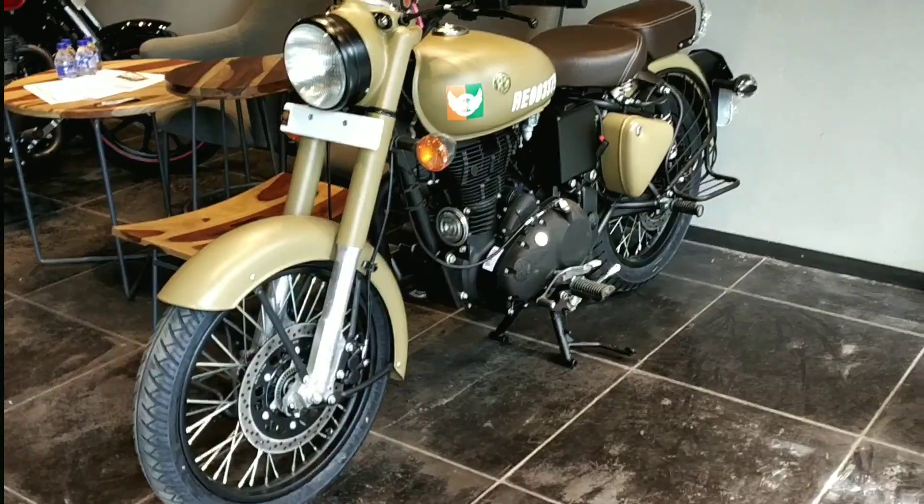Hey guys, what's up, welcome back to the channel. I am Rev Minister and today we are here at the Royal Enfield showroom in Burleigh to check out the all-new Classic 350 Signals Edition. This time around it has quite a few changes which are revolutionary for Royal Enfield, so let's go inside and check out the bike.